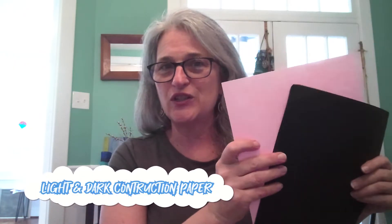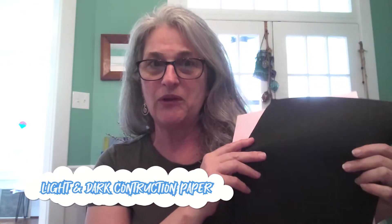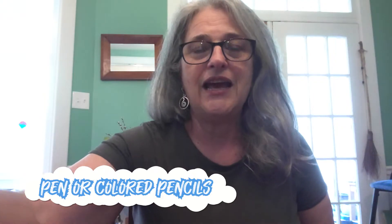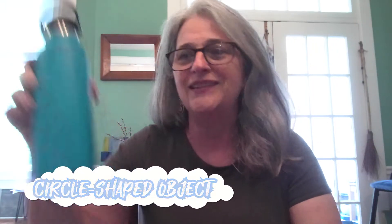It's craft time! Today we're going to make a moon phase game. For this activity you're going to need some light colored construction paper like pink, white, light blue, or yellow, and some dark construction paper like black or dark blue or green. You'll also need some tape, something to write with like a pen or colored pencils, and something with a circle shape on the bottom — I'm using my water bottle, but you could use a bottle, glass, or cup — and your scissors.